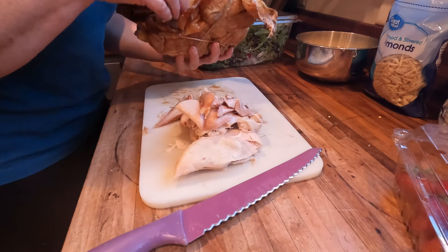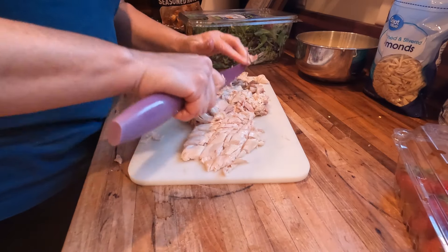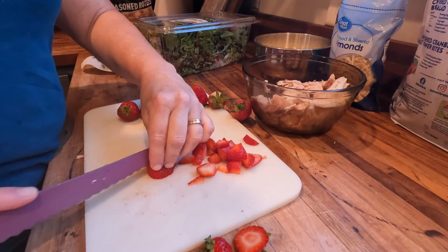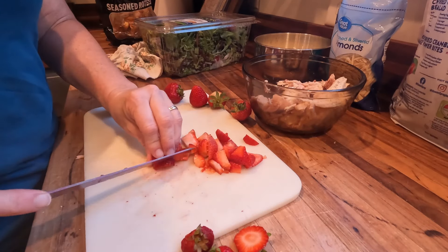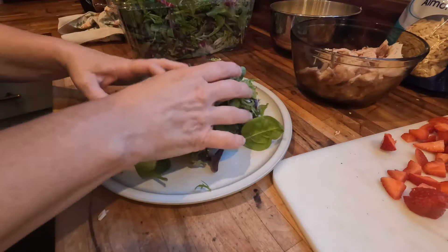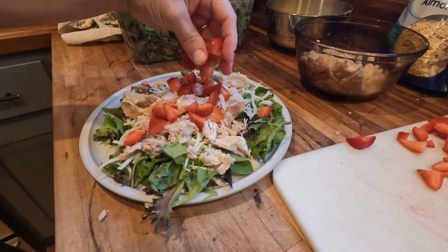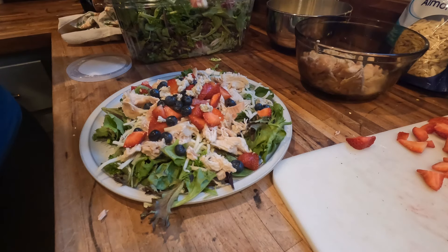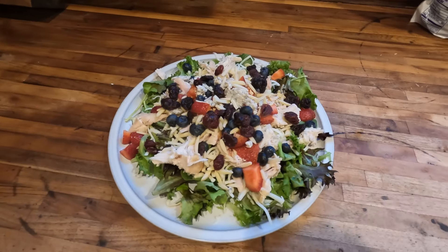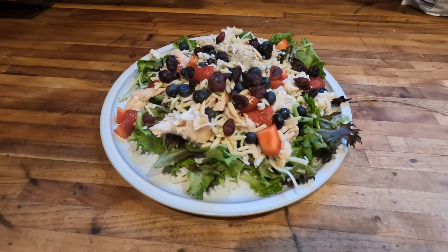I've got some fresh strawberries that I'm going to chop up, and I also have some blueberries that I'm going to wash and make sure are nice and clean. I've got this spring mix salad — it's available at any grocery store and you can use whatever kind of lettuce you like. I'm going to top the lettuce with the chicken, strawberries, blueberries, some almonds, cranberries, a little bit of blue cheese, and some Monterey Jack cheese leftover from last week. Any good salad ingredient will go perfectly in this. It doesn't even need a dressing — it's so flavorful and moist. I just know it's going to be one of your new favorites.